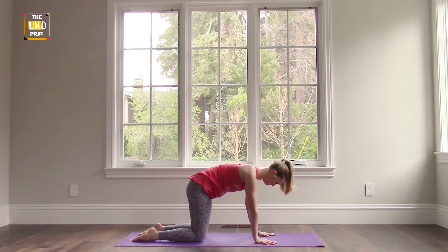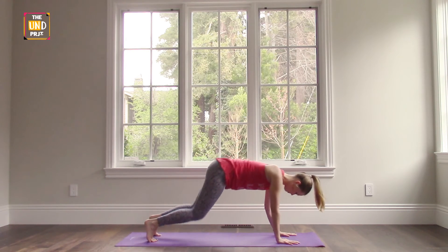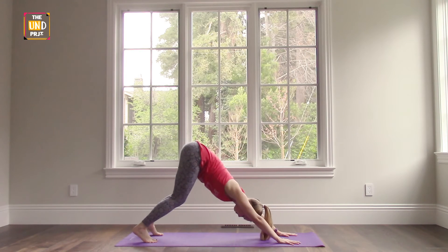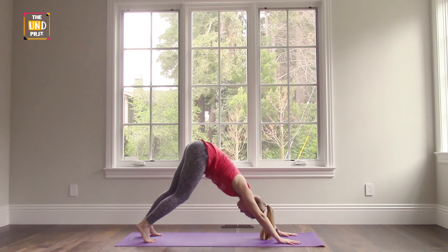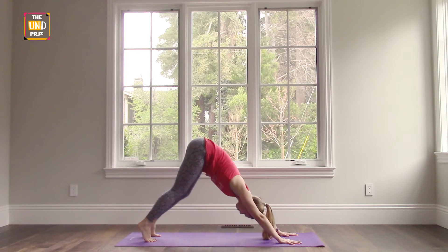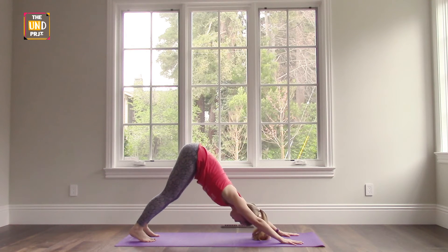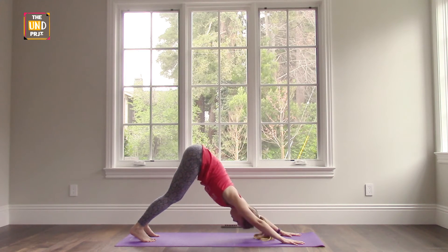When you're ready, come back to a neutral spine and we'll press back to downward facing dog. Your palms are spread open and you're pressing down through your palms and out through your tailbones. You want to keep the spine, arms and shoulders nice and long. You can pedal out your feet here, stretch out through the shoulders, and eventually come to a point where you can hold it still. Your knees can be bent — there's no problem here. Just practice playing with this stretch.